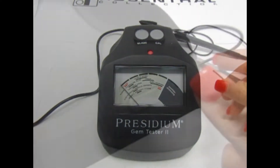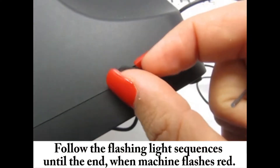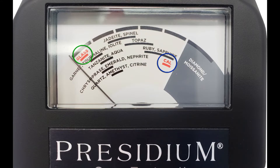On the right side of your machine, using your calibration pin, press C1. Your machine will start blinking blue and green. Blue indicates Cal and green indicates glass.